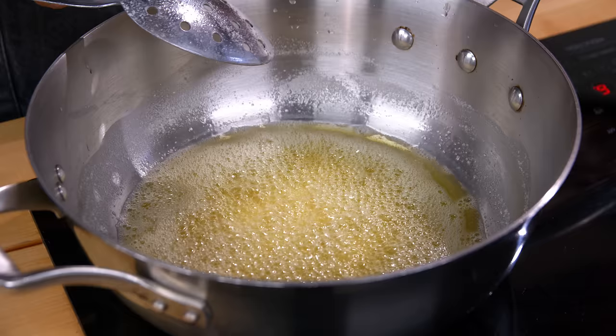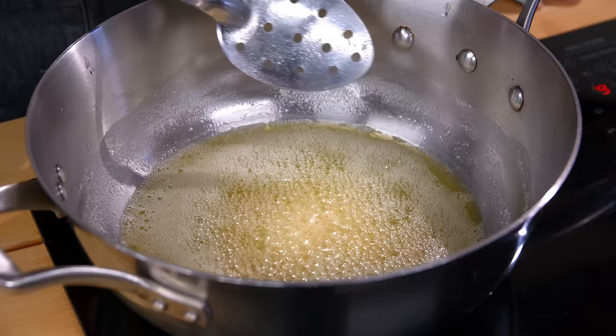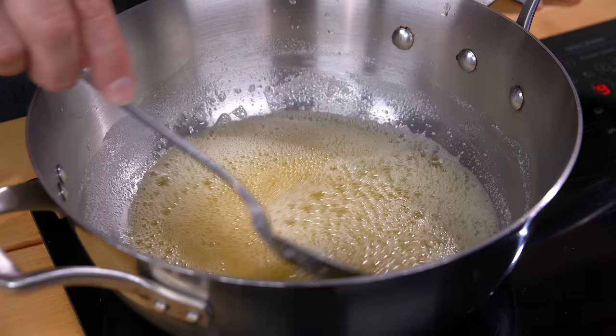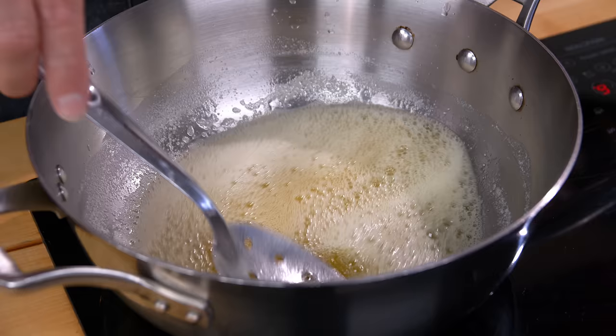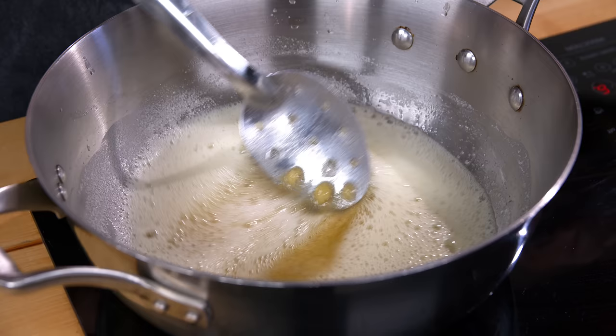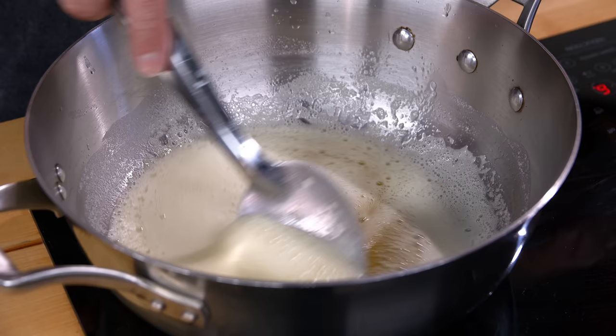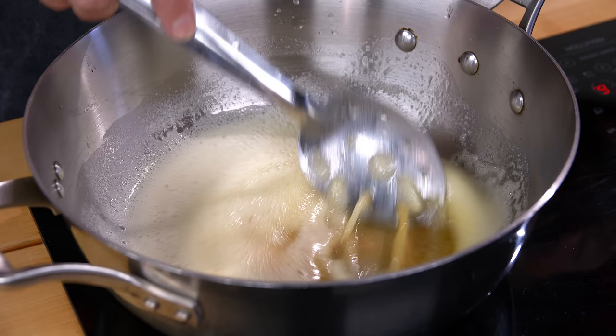Now it's still foaming, but the sound has changed — it's gotten significantly quieter, and it just keeps getting quieter. At this point you have to watch really closely. Now I can smell a difference and the color's changing. You skim that foam off, it's starting to brown, and this is where you need to be very careful. Can you see how brown that's getting as I scoop away the foam?